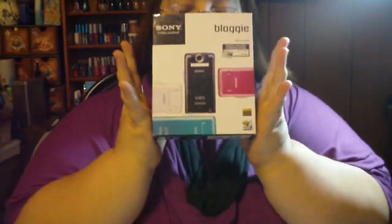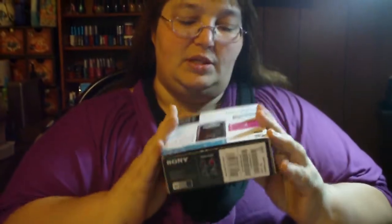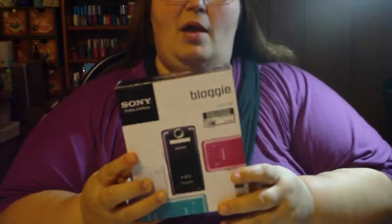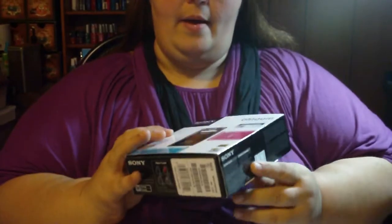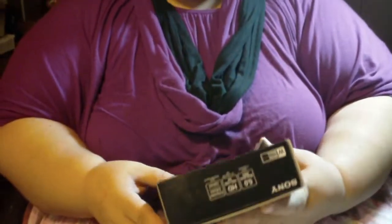Hi YouTube, I am doing an unboxing today. This is a product that we just got — it is a Sony Bloggie. The Sony Bloggie is kind of YouTube friendly, Spotify friendly, Daily Motion, Picasa, upload to your email, share with your family and friends, plug it into your PC, stay connected.